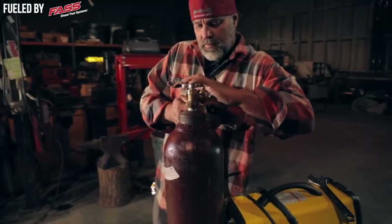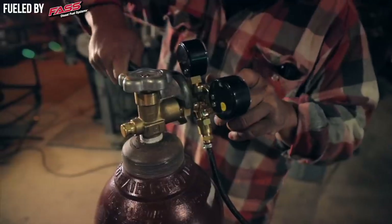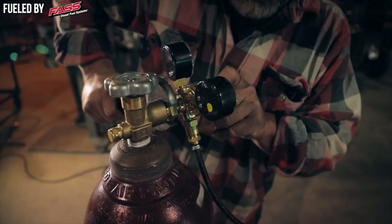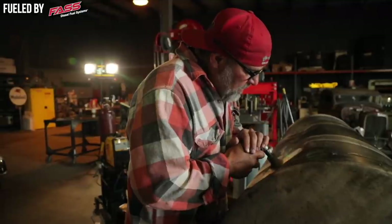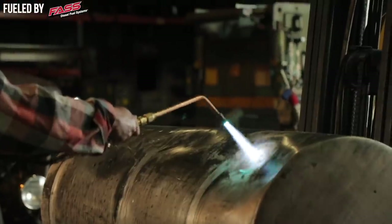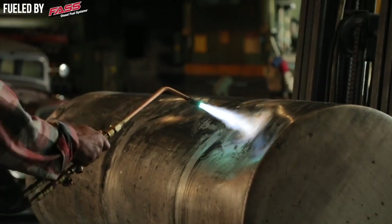This tank is pretty empty. I've got a little bit of water and soap in it — I've sloshed it around and tried to clean it out. Right now I'm going to take a torch and preheat this a little bit to get the oils and impurities out of it, because aluminum, if it's not clean, it's not going to weld. Then we're going to go ahead and start welding this thing together.